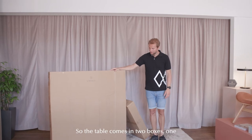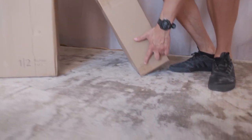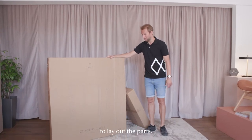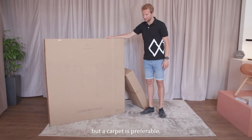The table comes in two boxes — one with a tabletop, one with the legs, box one of two and two of two. It's recommended to have a carpet ready to lay out the parts so they don't get scratched. Otherwise you can use the boxes as a surface, but a carpet is preferred.